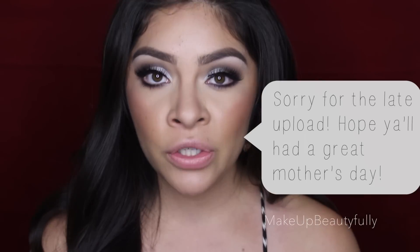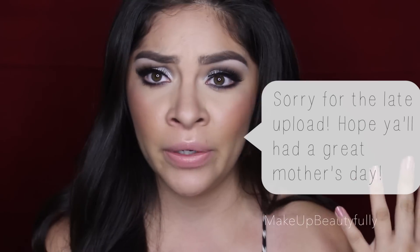Hey guys, welcome back to my channel! Today I'm going to be showing you how to create this really pretty daytime glam makeup look and then turn it into a nighttime glam makeup look for Mother's Day — though you don't have to wear it just for Mother's Day, it could be for any other occasion. I'm also going to have all the products listed in the info box below, so go ahead and check that out.